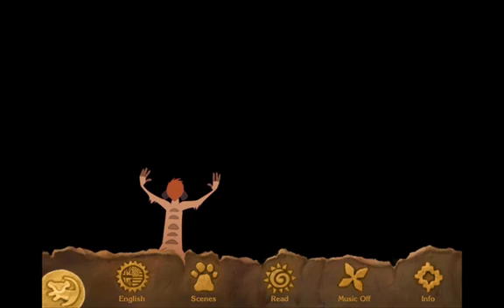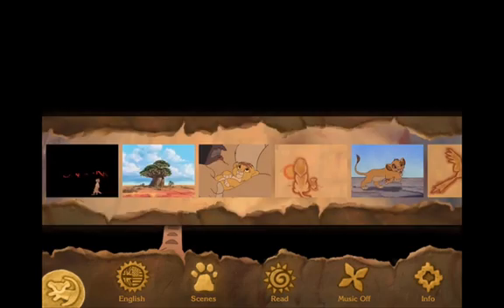The app itself, as you'd expect from Disney Publishing, is very nicely done. It's very faithful to the original movie. So if your kids know the story, this is going to be familiar, comfortable ground to them. The animations are wonderful. There's plenty of interactive elements throughout the storybook, on nearly every page.